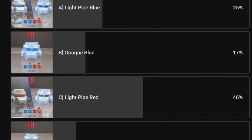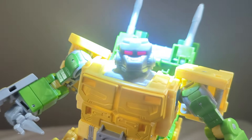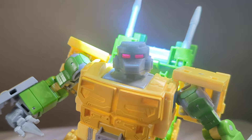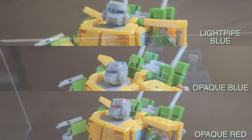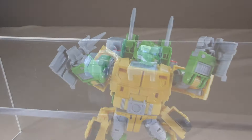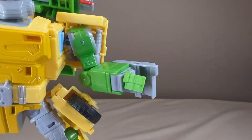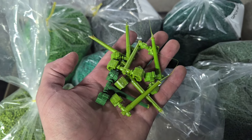We asked our subscribers to vote on which eye type to include in the red light pipe option — and that one handedly won. We've also got light pipe blue, opaque blue, and opaque red. All three of those options are available as add-ons if you prefer them. There's also an option for just the fists and forearm fillers if you prefer to keep the stock head. We tried to make a green version of the hands but we weren't able to match the green color.